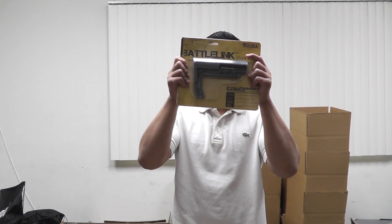And from BattleLink we have a Minimalist Stock. Check us out on our restock and new products page at www.airsoftium.com.